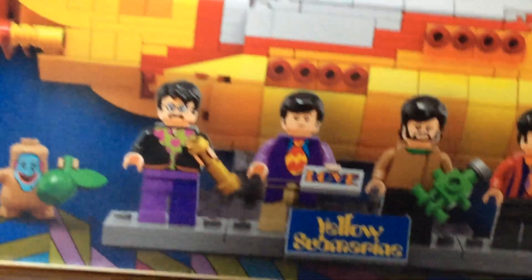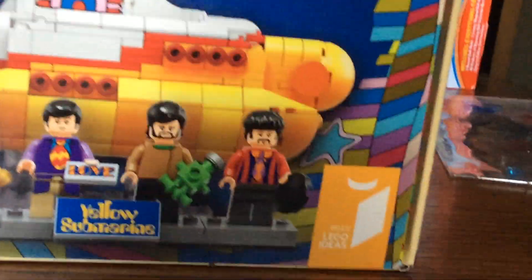It's 10 plus. And that's John. That's Paul. That's George. That's Ringo.